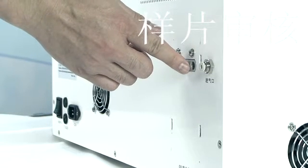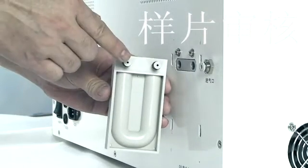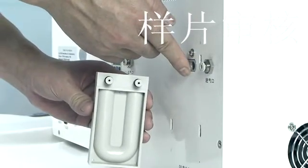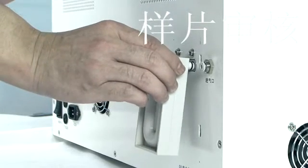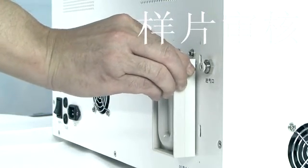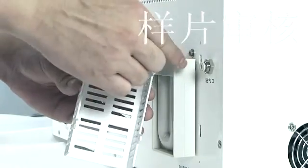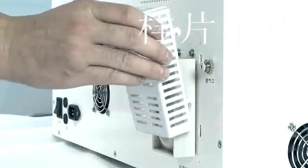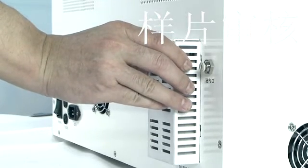Installing the filter: remove the protective cap of the filter connectors. Insert the filter into the filter interface, making sure to insert it all the way to the end. Insert the filter cover into the cabinet of the instrument backplane and push down the filter cover to make the instrument backboard secured by the filter mask.